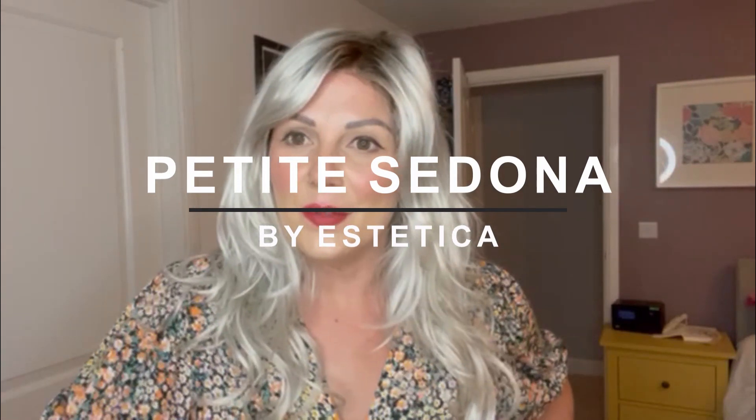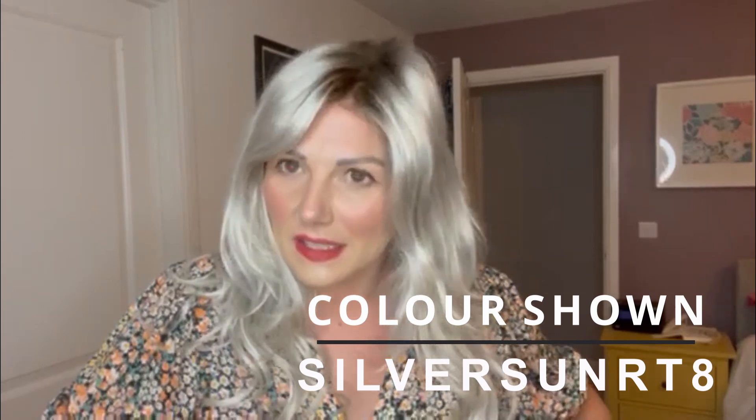This is Petite Sedona by Aesthetica Designs in the colour Silver Sun Rooted. It's a loose, very loose waved shaggy style with lots of layers and lots of natural movement.